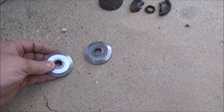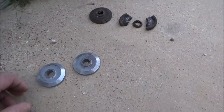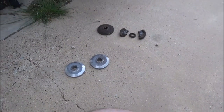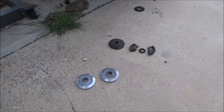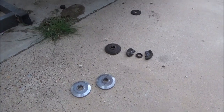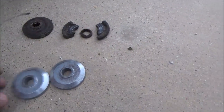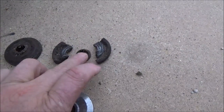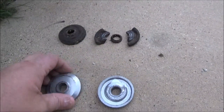So when I hit that piece of fence post, I immediately felt that vibration. I stopped, backed up, and got that piece of stuff out of the blades — and the blade adapter grenaded. Here's the center piece right here. This is all one piece. This is the new ones.